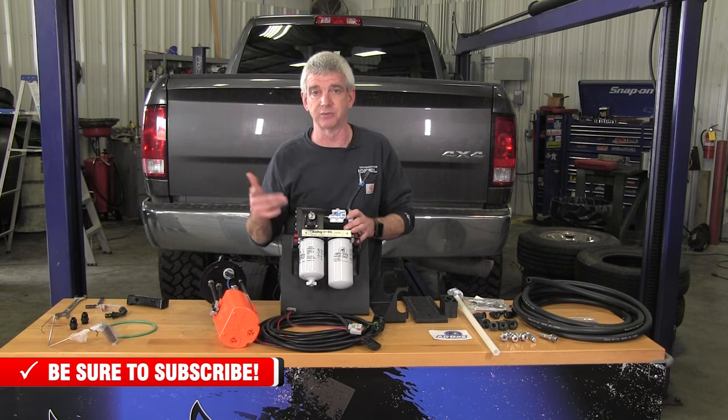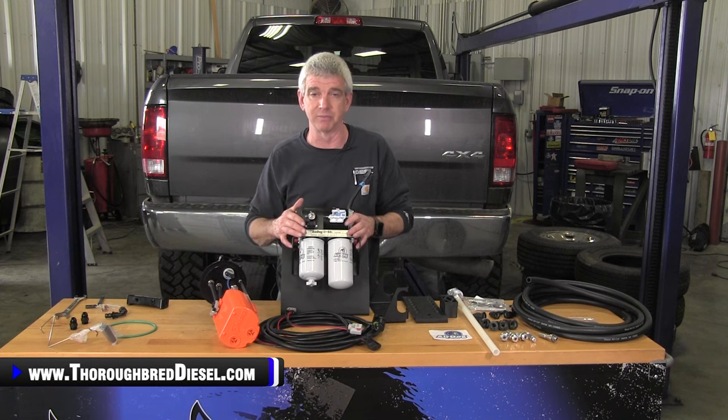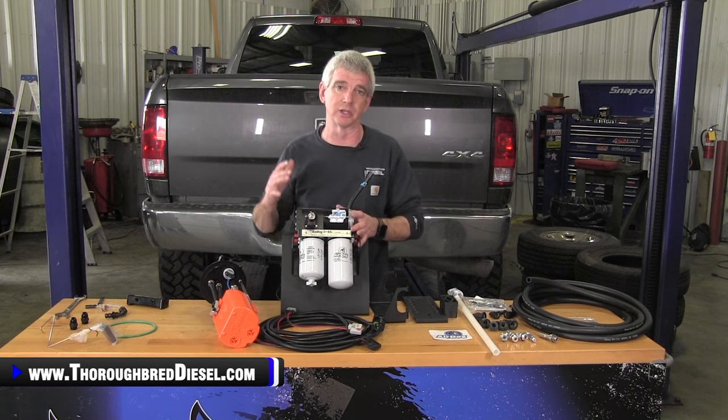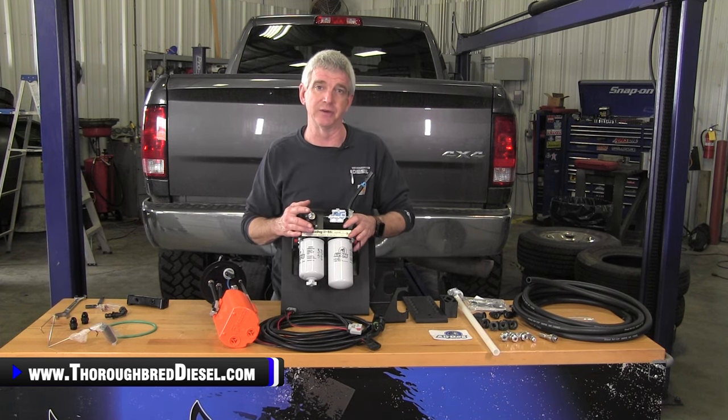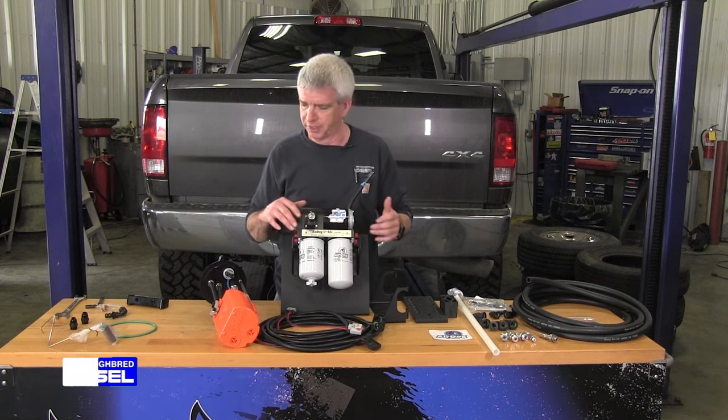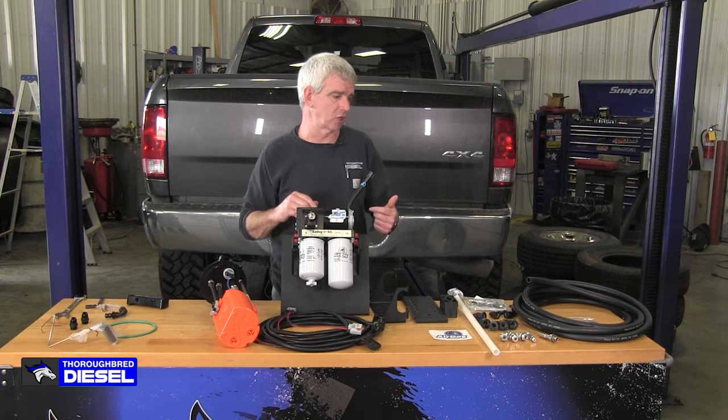We're excited about this video — this is our first 6.7 lift pump video. We've done them on 5.9s and whatnot, but this will be our 6.7 video to give you the knowledge and visibility of that. So we're going to talk a little bit about the parts we're going to be putting on the truck.